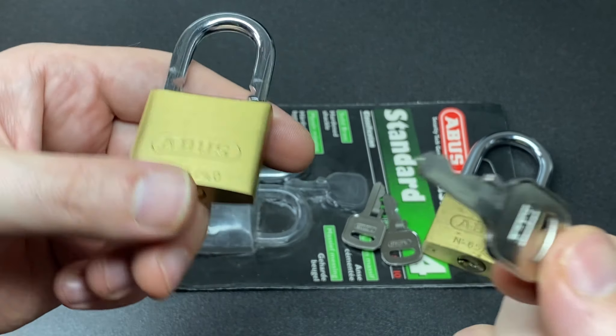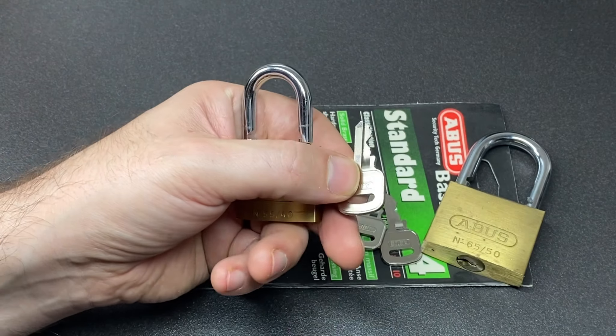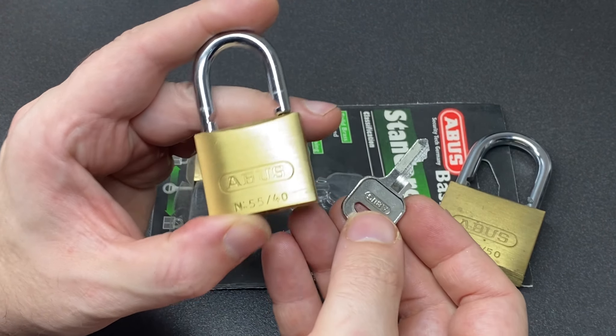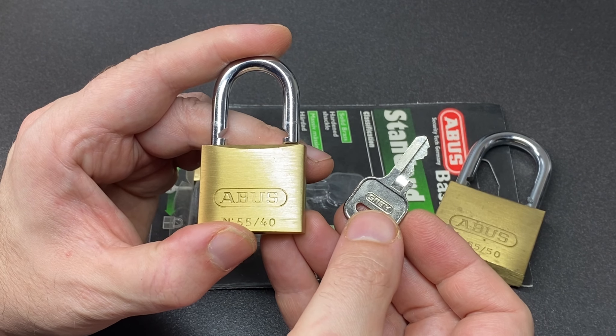Quite odd - not bad internals for a lock which is so easily bypassed. Well, I suppose that's just the way it is. Anyway, I hope you enjoyed the video. If you did, leave a like; if you've got any comments about this lock, please leave them below - I do read them all and reply to as many as I can. If you haven't subscribed, now is a great time to do so, and of course I will see you all next time.